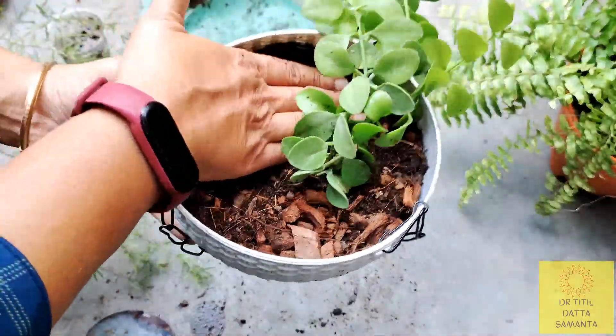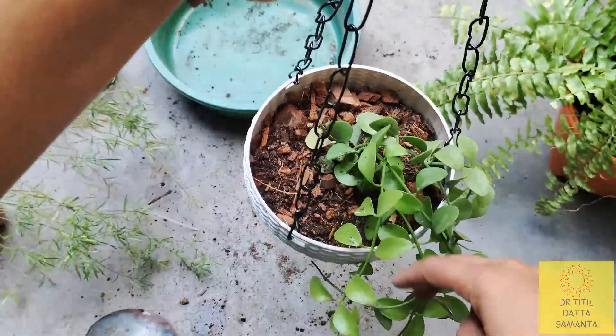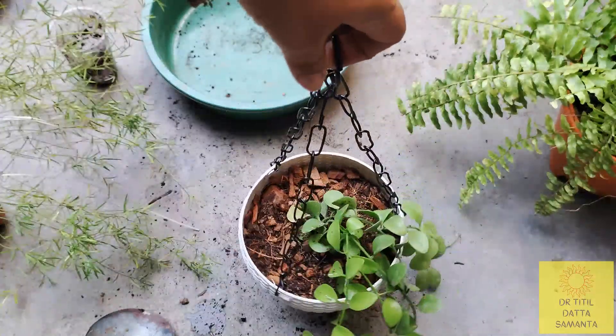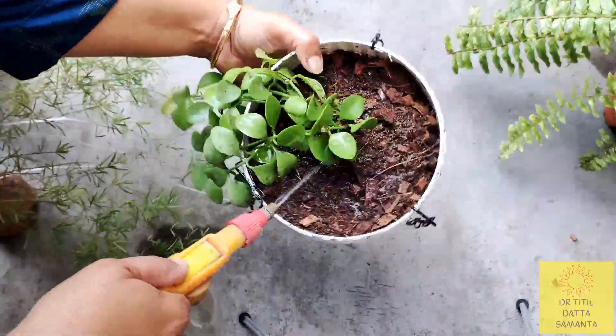In cold water the leaves will shine or become soggy. The potting media should be moist, and it should soak after watering. Don't do overwatering, because the stems and roots will burn.